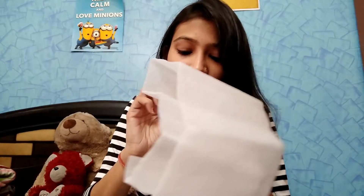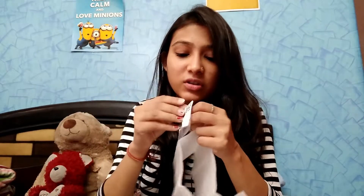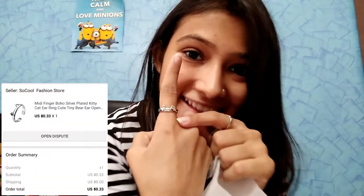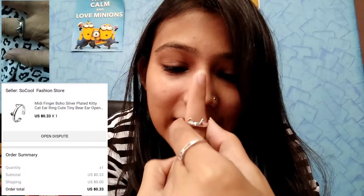So let's see — this is my ring, let me show you. This is how it looks. It's a cat ring and it's made like a toe ring. The detailing is pretty good. So this is my first product.